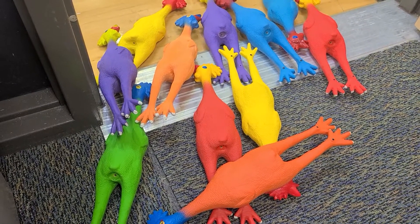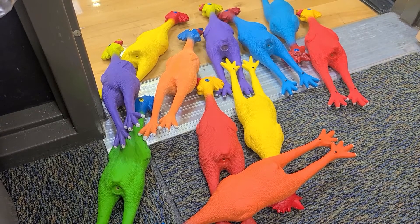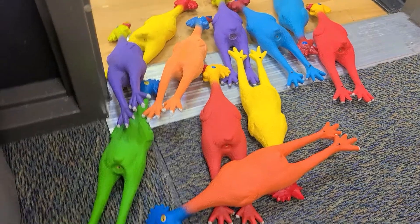I actually got it down to where it takes me 30 seconds to take the squeaker out pretty easily. All you need is a pair of needle nose pliers.